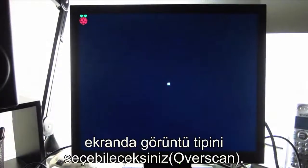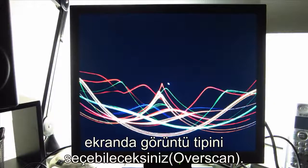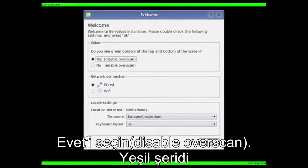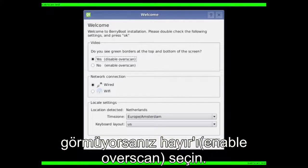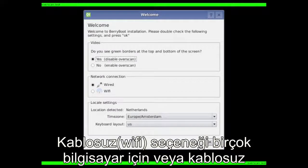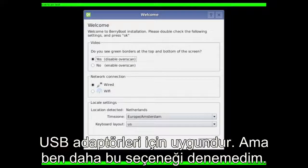The first screen you're going to see allows you to set the display type — overscan enabled or not. If you see green borders at the top or bottom, choose yes, otherwise select no. For networking, you're probably going to want to choose wired. Wi-Fi is there for compatibility with other ARM mini computers and possibly some Wi-Fi USB adapters for the Pi, but I haven't tried those yet.